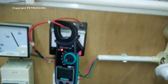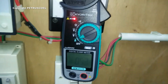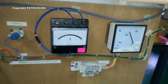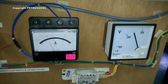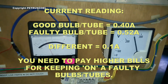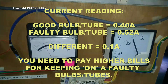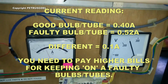From this result I conclude that if you find out that a fluorescent light is blinking or the tube is faulty, the best thing to do is turn it off and replace it. Thank you very much.